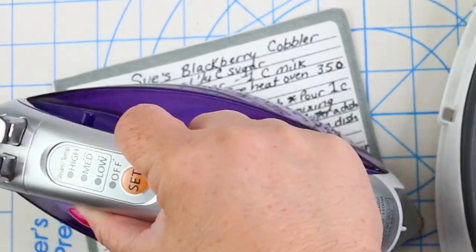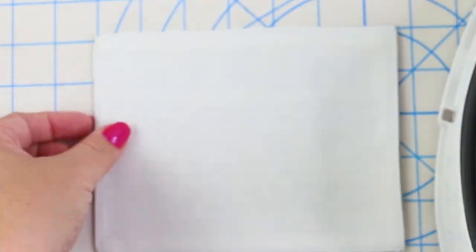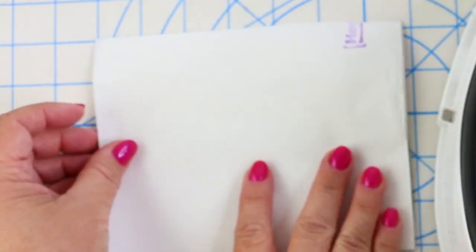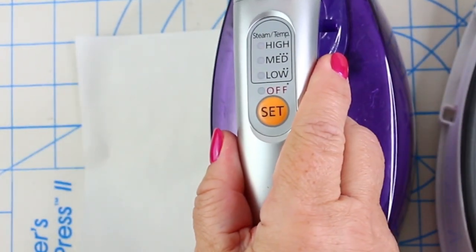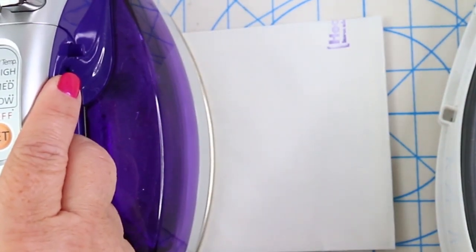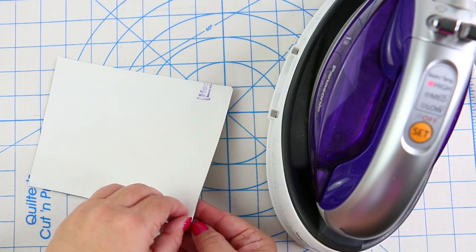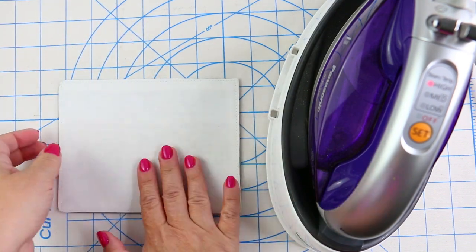Now it's time to go to the ironing board and press that recipe patch for about a minute. Then turn your recipe patch to the wrong side and place a piece of that fusible web — that heat and bond — to the wrong side of the patch, covering the entire back of it. Follow the manufacturer's pressing instructions. Once pressing is finished, remove the paper and discard it.